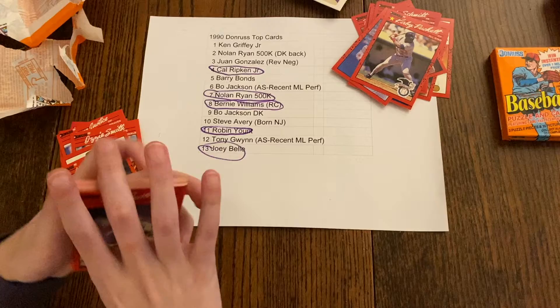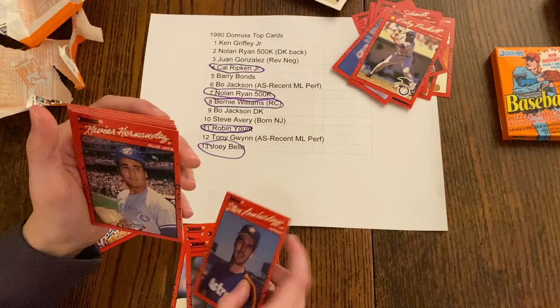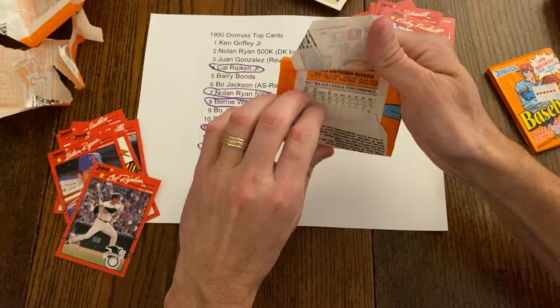Robin Ventura is probably running for the hills right now. Ted Power, Steve Sax, Mike Dyer, Brady Anderson, Jeff Huson, Steve Lombardozzi, Xavier Hernandez, Cal Ripken, Tim Leary, Alejandro Peña, Neil Heaton, Mike LaCosse, Darren Jackson, and Scott Sanderson. All right, down to four packs — let's see if we can pull the Griffey from one of these last four.